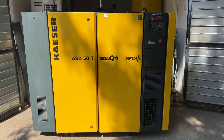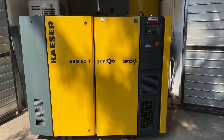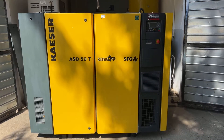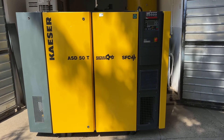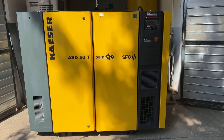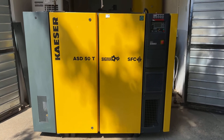Good day everyone. Today we have a tremendous machine — it's a Kaeser ASDA 50T SFC, a 25 kilowatt screw air compressor with the SFC option, meaning it's inverter-driven, with an integrated air dryer. The compressor has a lot of equipment.